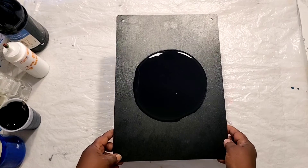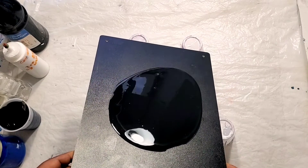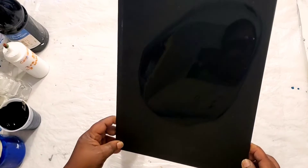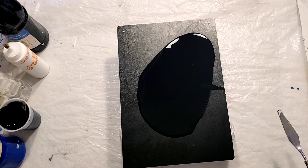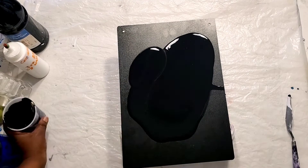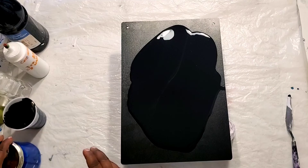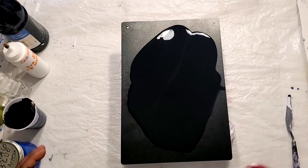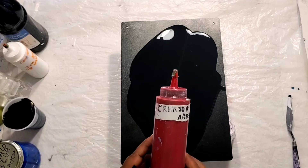Basically all I'm going to do is spread this paint all over the canvas. And for the pour colors, I decided to use very few paints — I'm going to use a crimson red by Arteza.